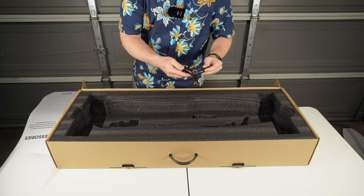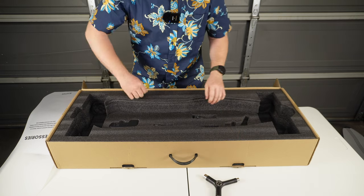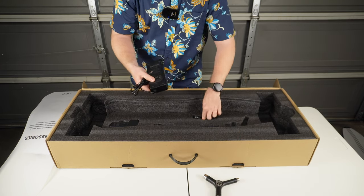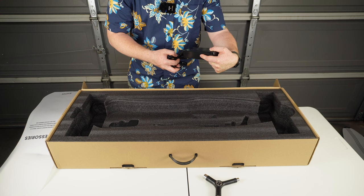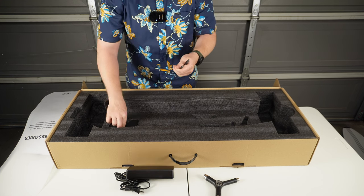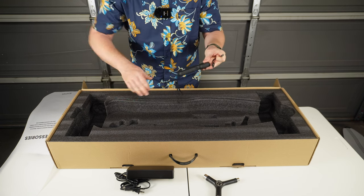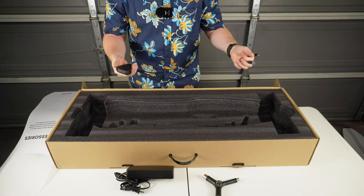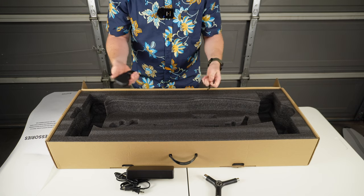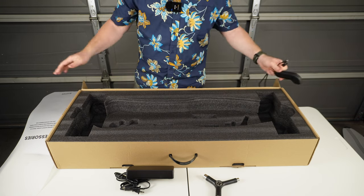The first accessory is a Y tool, which is really nice to make adjustments to the wheels and trucks. There's a battery charger with a max output of two amps, and a USB-A to USB-C charging cable, which is important for the remote control. Yes, this electric longboard does come with a remote control — we'll go over some of those details in a moment, but that is everything inside this box.